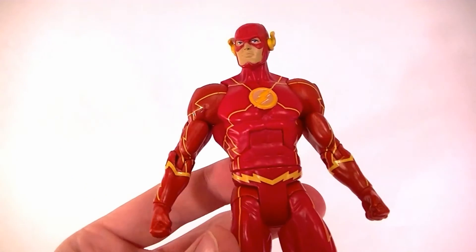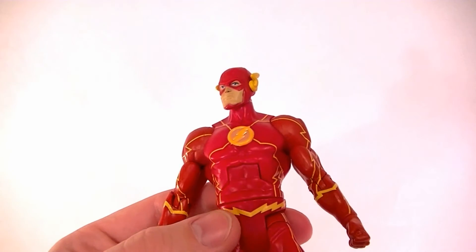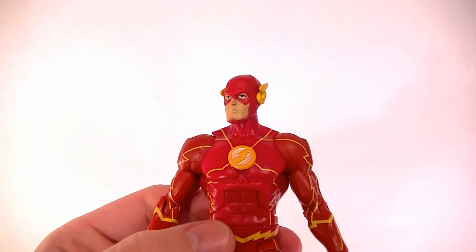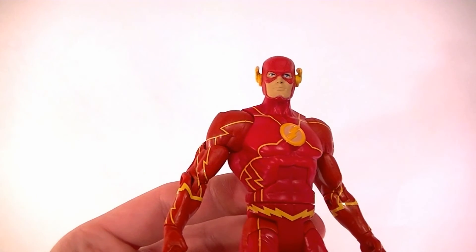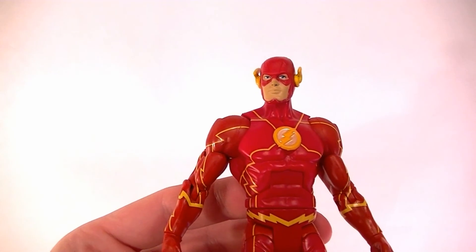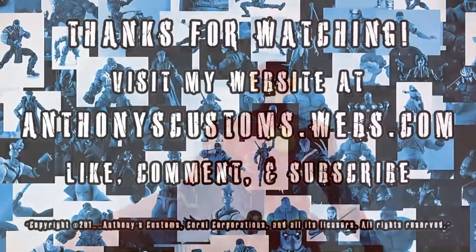There it is — the new 52 DC Comics Unlimited Flash figure. Thanks for watching; let me know what you think in the comments below. Stay tuned for more figure reviews, more custom figures, and in the meantime, keep collecting.